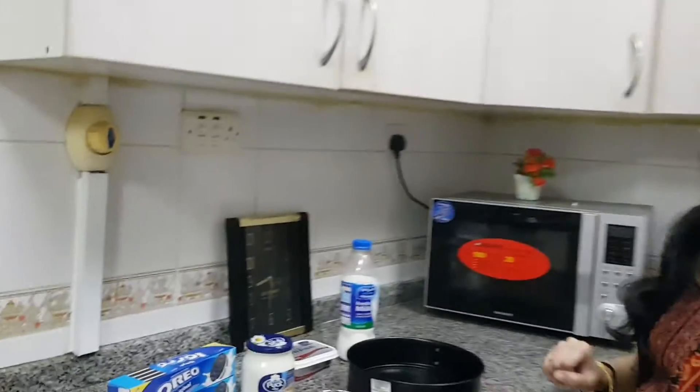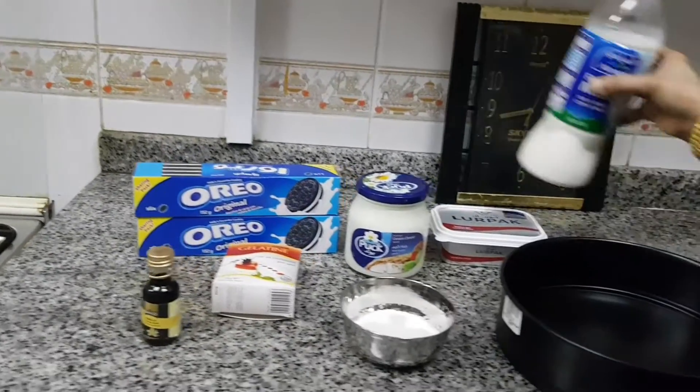I am going to make a cake like Oreo Cheesecake. Then you will take the cake like this. Soak off. Let's make a cake.